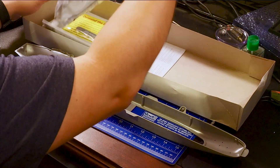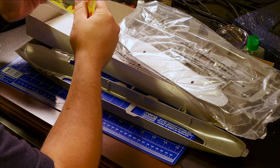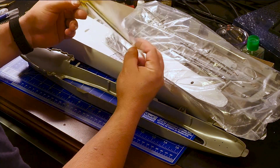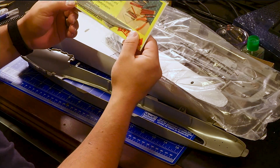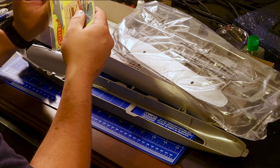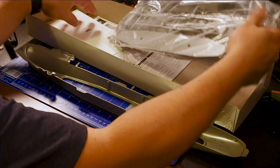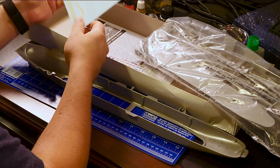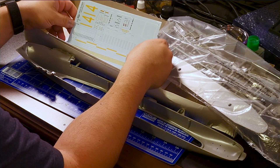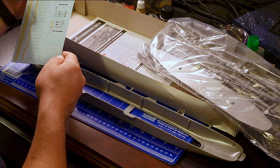Let's see what else we have in here. It included a file — that's kind of nice. This is listed as 1,500 course, so I'm assuming it's not 1,500 grit, but that's cool. What else do we have in here? Some decals. These look pretty nice — a lot of stuff on there.